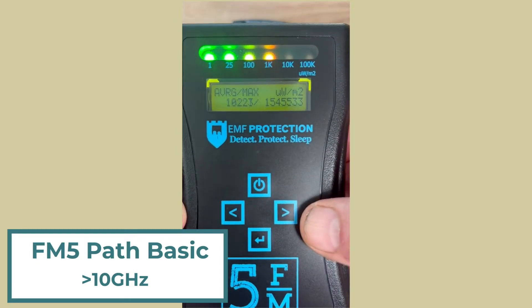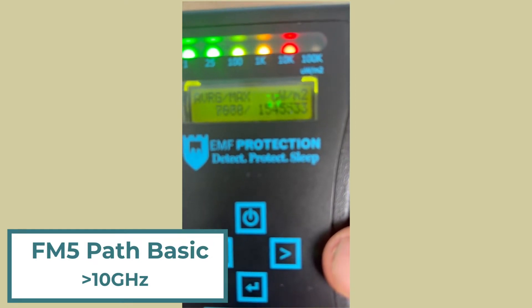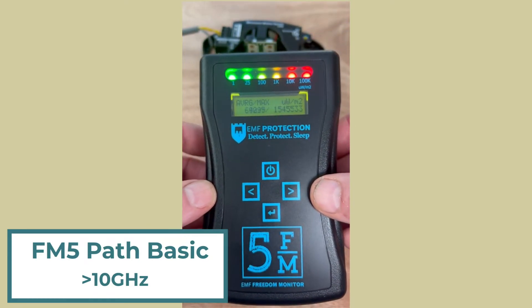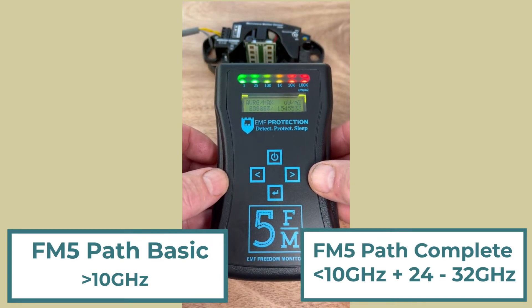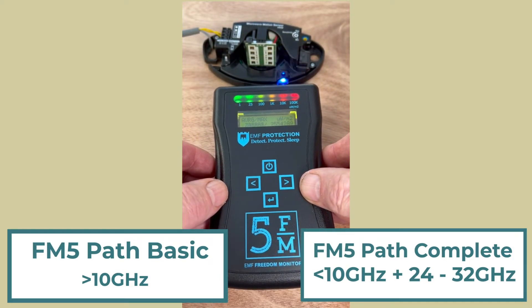That antenna allows you to read 5G millimeter waves in the signal range between 24 and 32 gigahertz. When it has that antenna, it becomes what we know as the FM5 complete.